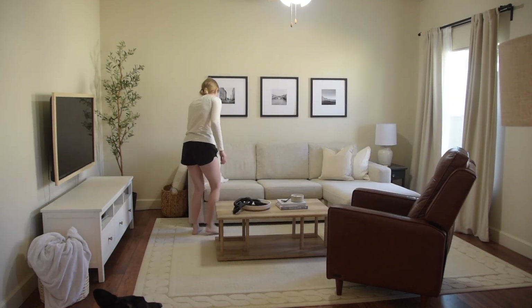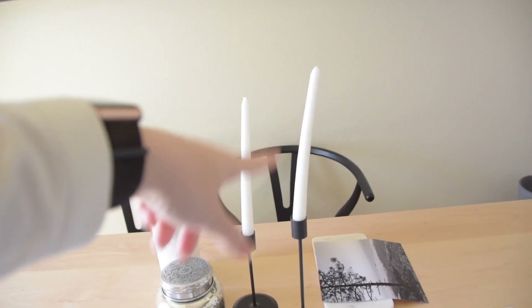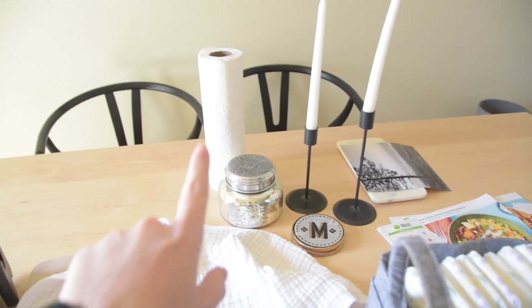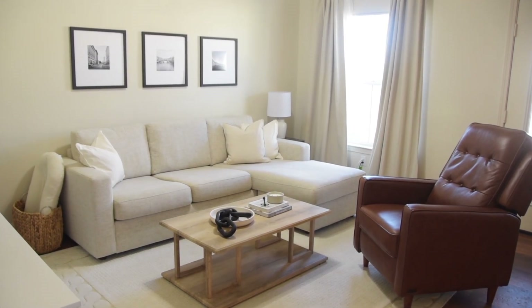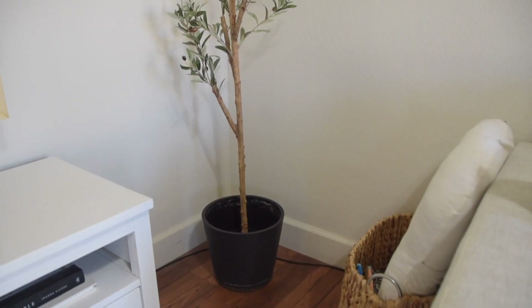This is part of the room makeover process that I don't normally share — when things don't work. I bought these candlestick holders from Amazon and wonky candlesticks from Target that I love but don't think will work there. I might use them somewhere else in the house, same with the coasters and an Anthropologie candle. I also bought an extra photo print. There are things that don't work and I don't always show that part, but it's very much part of the process. I also had complete mom brain and forgot to take before clips — when the coffee table came I immediately jumped into filming.